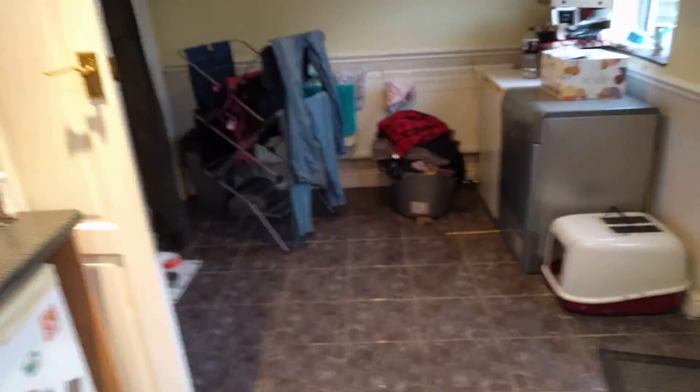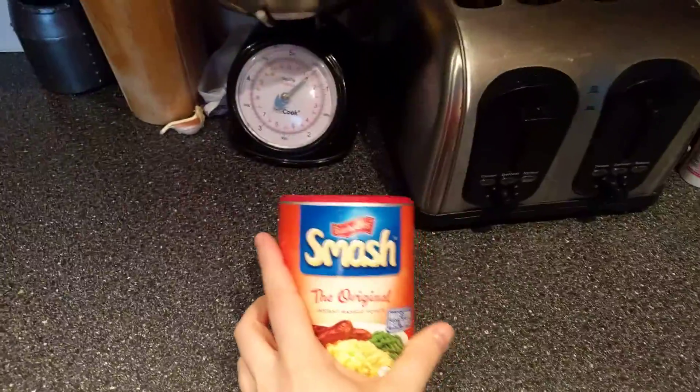So guys, this is Smash or Pass, the legit edition. And we're heading into the kitchen because this is the place where we're gonna play this. You might be wondering why — of course, we're gonna go into the cupboard here and grab the Smash, of course.